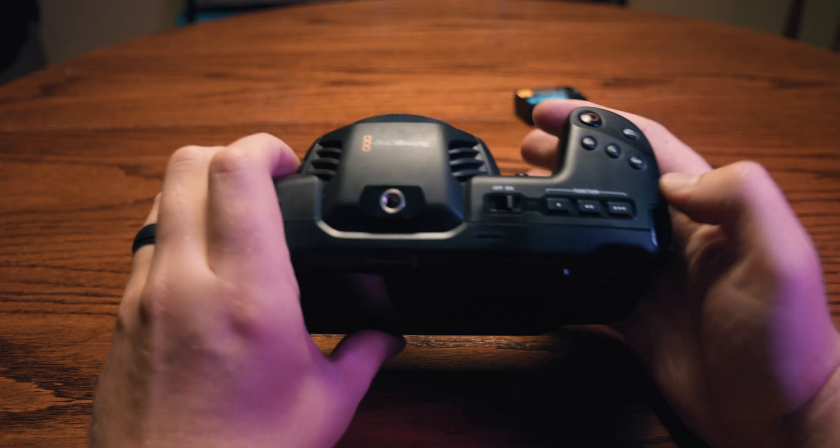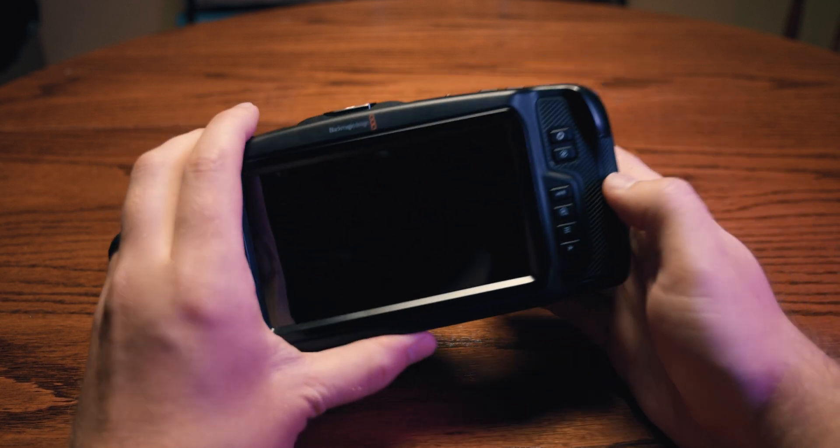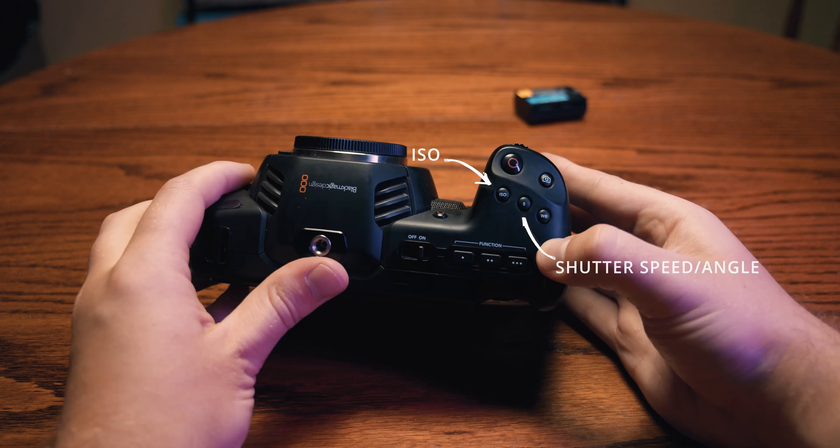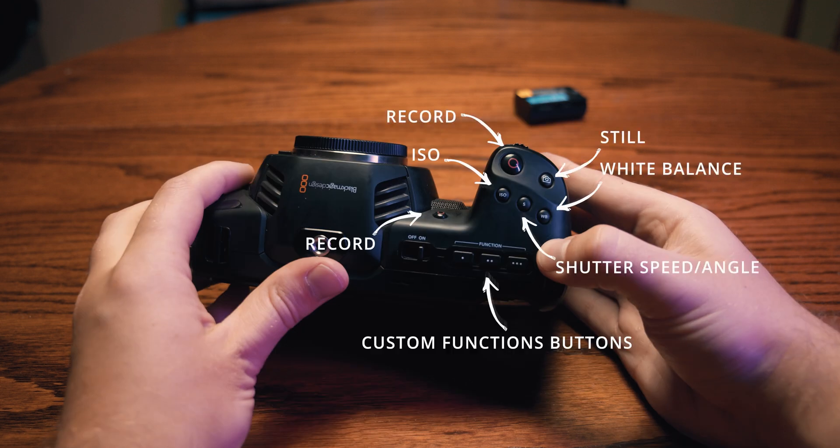Last but not least are the buttons and dials found around the grip of the camera. You have buttons for iris control, focus control, a high frame rate toggle, a zoom function, a menu toggle, playback, ISO, shutter, white balance, stills, two record buttons, and three customizable function keys.